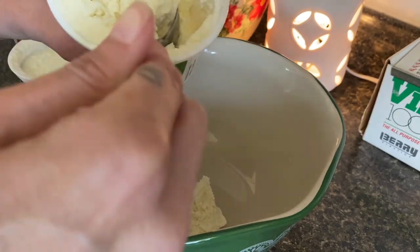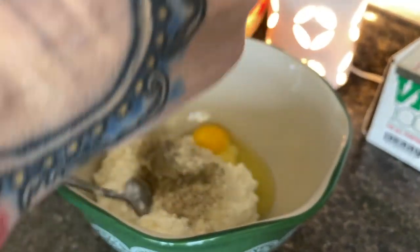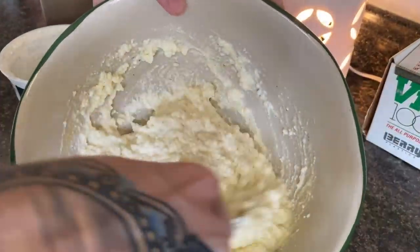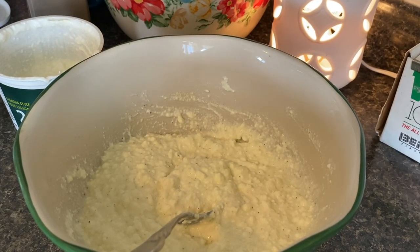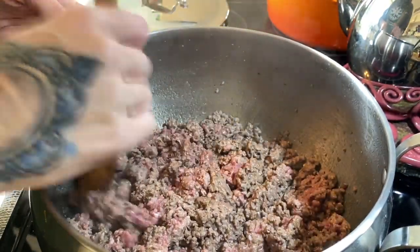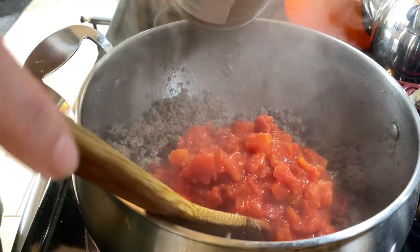This is totally optional, but I like to make a little filling to put in between my layers. A lot of really nice lasagnas have this. All I'm doing is adding about half of each container — equal parts cottage cheese to ricotta — a lot of pepper, and one egg. I'm just gonna go ahead and stir it all together. It just kind of adds an extra depth to your lasagna, but it's absolutely not necessary because it can start to get a little bit pricey when you start buying all of those extra cheeses. I went ahead and threw a little bit of shredded parm in there just because it looked like it needed it.